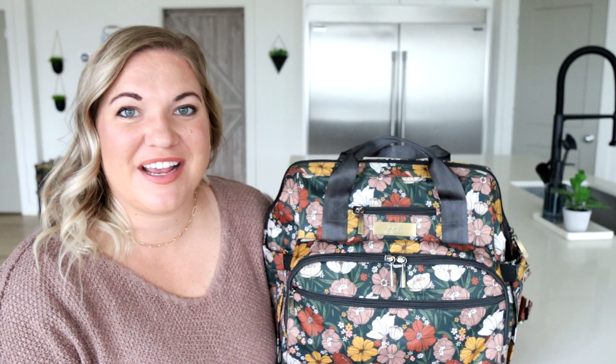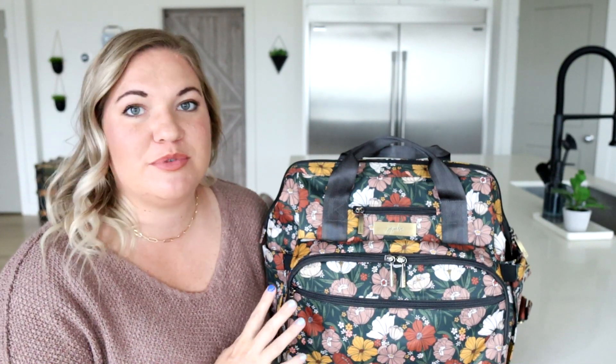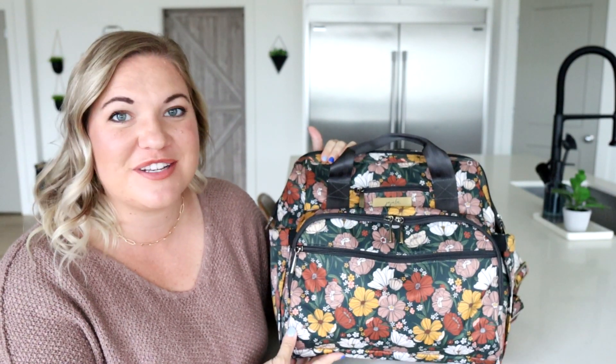Hey everyone, welcome back to my channel. Today's review is all about the Dr. BFF from Jujubee. Ever since I unboxed this bag, everyone has been dying to see it, so that is what we're doing today.